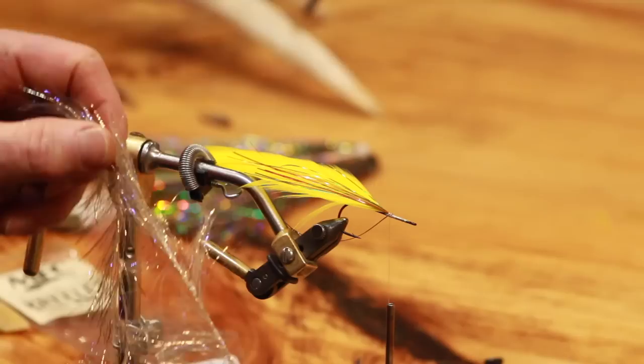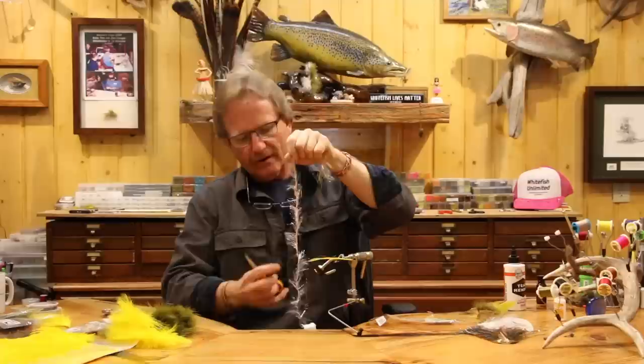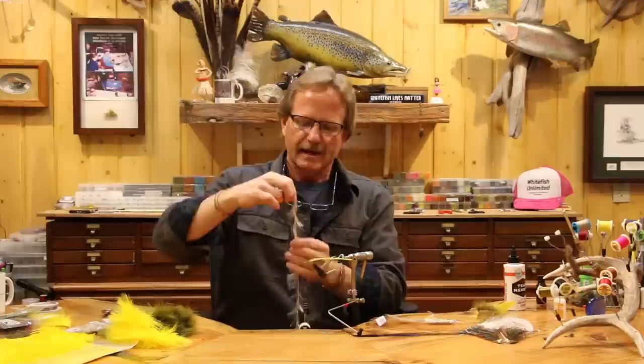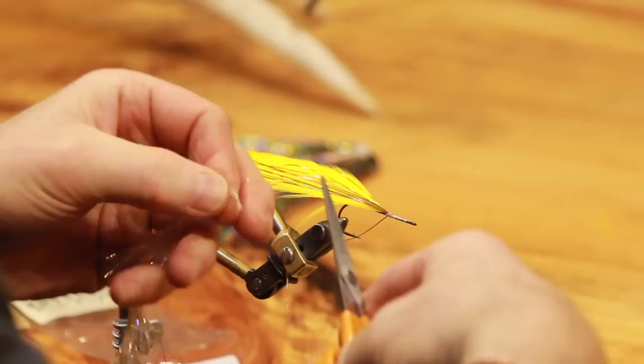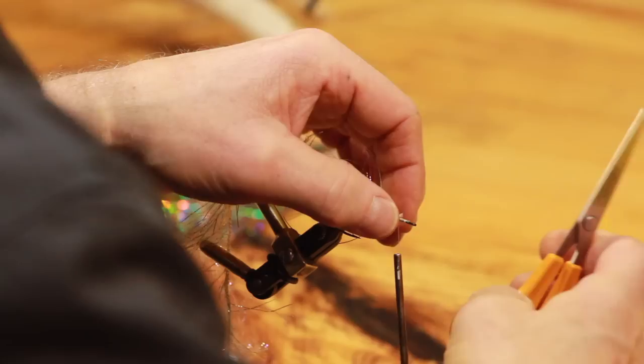I want to show you something about working with this material. You'll find it's always leaning one way or the other - I like to make sure it's pointing down. If you try to work with it pointing up, it fights you a little bit more. So when I get it out of the bag I make sure the fibers are pointing down, then I just clip a little of the nylon off so I'm working on a nice clean piece. I'm going to tie this in and come forward most of the way, leaving room - about a quarter of an inch from the eye.